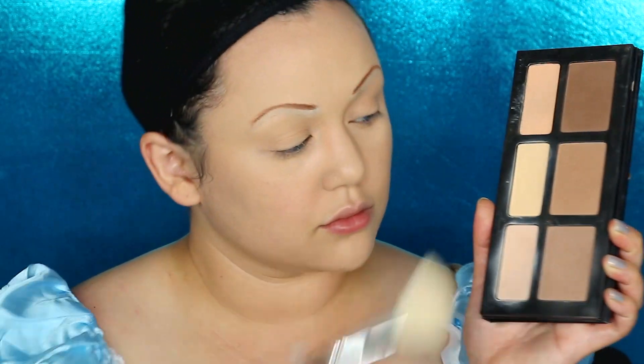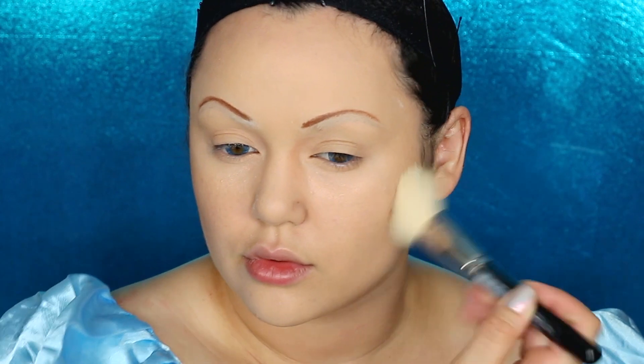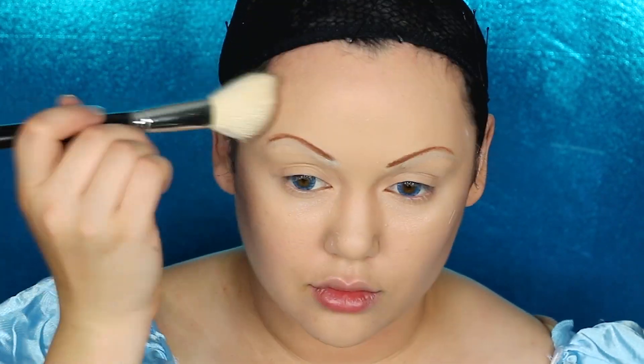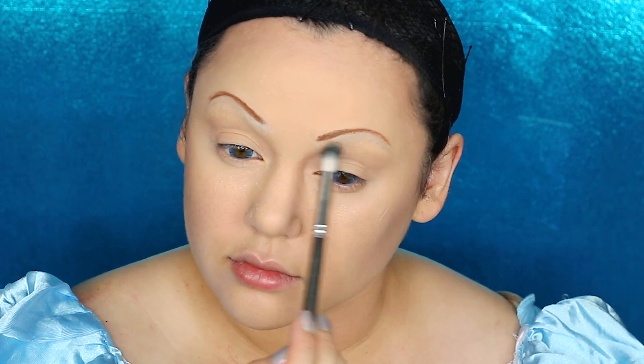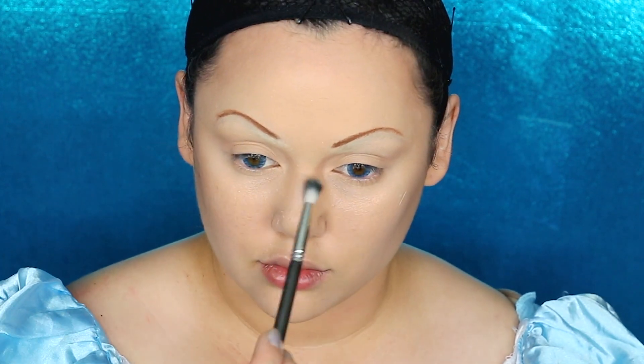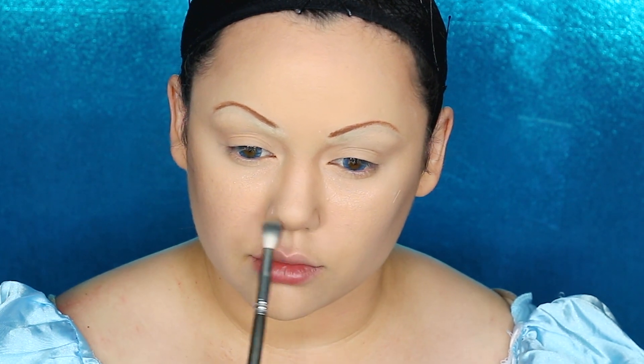Then getting some contour powder, I'm going to contour the sides of my cheeks and the bottom of my chin. Don't forget the forehead to make Wendy's face look a little more animated. I'm also going to contour the sockets of my eyes to make them look a little bigger, the bridge of my nose, and even the tip of my nose to make it look a little upturned and like a button nose.